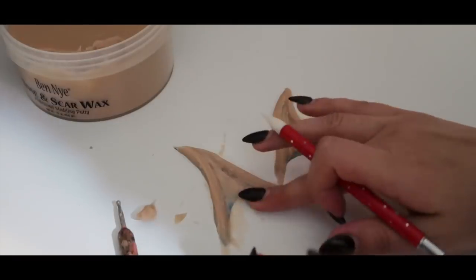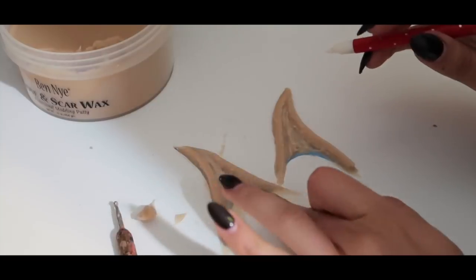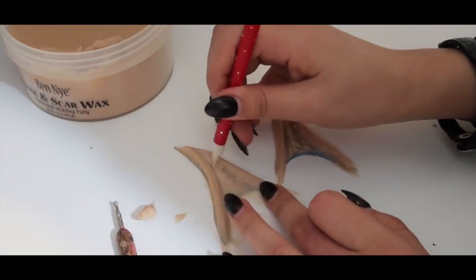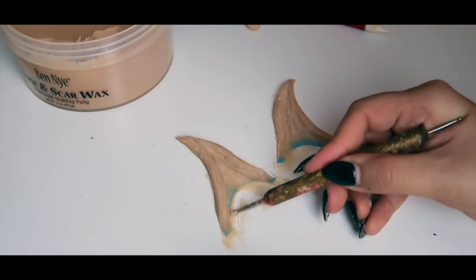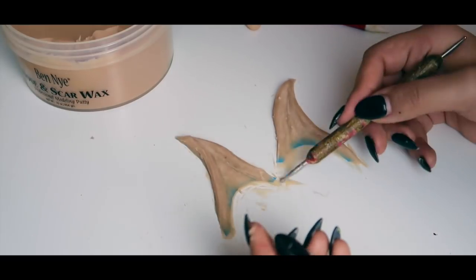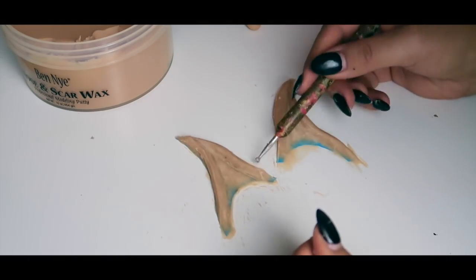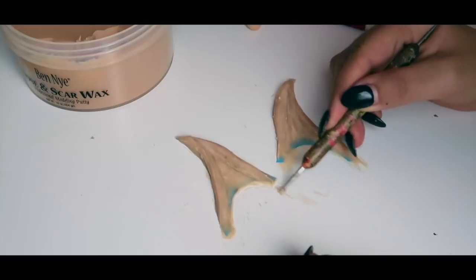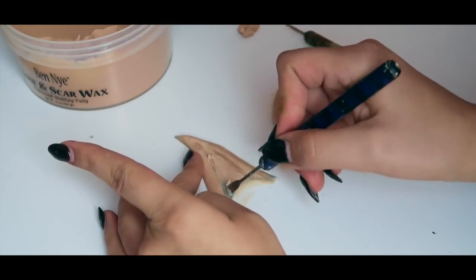When working with wax, keep in mind that the warmer it gets, the harder it is to sculpt. I clean up the excess and the edges around the ear for a cleaner surface using a ballpoint tool, then go in with a flat-headed tool to carve out more of the cartilage for dimension. This helps get rid of any bumpiness from the ballpoint tool and gives it a more flat surface.